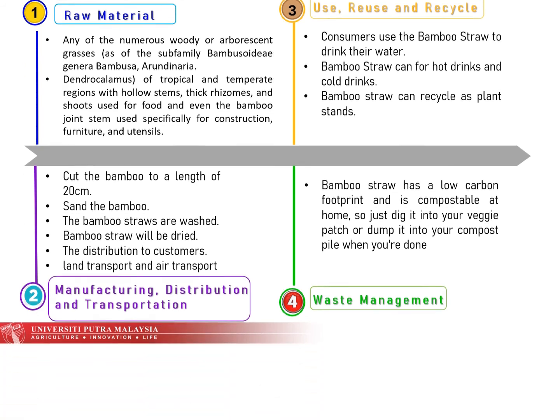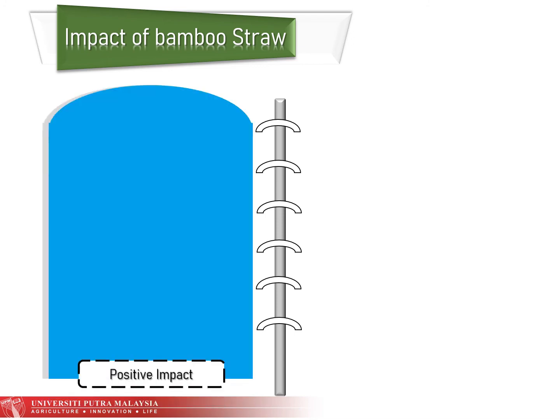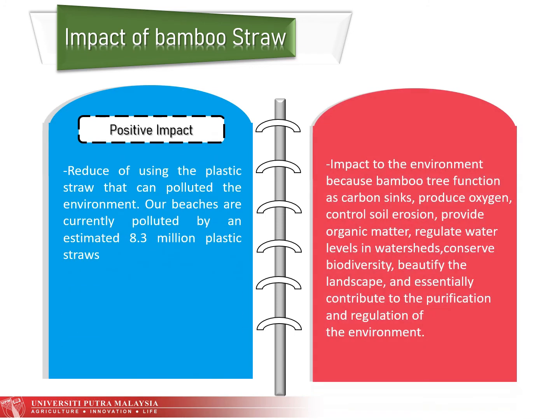For the positive impact, bamboo straw reduces the use of plastic straws that pollute the environment. Our beaches are currently polluted by an estimated 8.3 million plastic straws. For the negative impact, cutting bamboo can affect the environment because bamboo trees function as carbon sinks, produce oxygen, control soil erosion, provide organic matter, regulate water levels in watersheds, conserve biodiversity, beautify the landscape, and contribute to the purification and regulation of the environment.